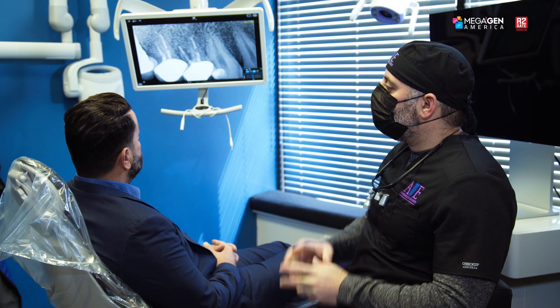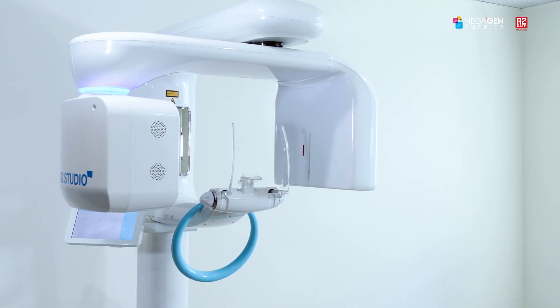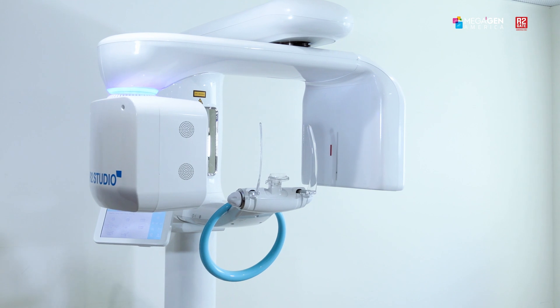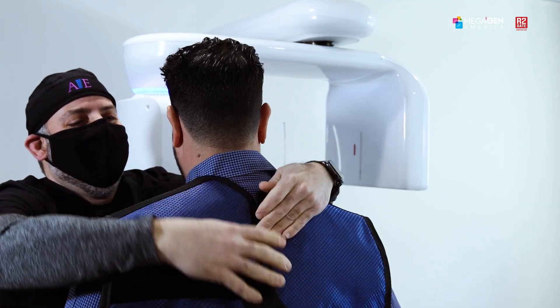What I'd like to do next is take a 3D scan and evaluate this more closely. Basically, we're going to have you stand in the machine and it's going to spin around your head — capturing all the data: the tooth, the bone, the root canal, the crown — giving us all our potential options to fix this situation. Over the years, using CT machines, making them smaller and developing them, we came out with cone beam technology that can be used in the office. Having this at our fingertips is paramount to success, to be able to plan our patients before we ever do any type of treatment.